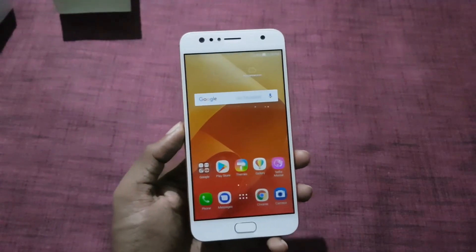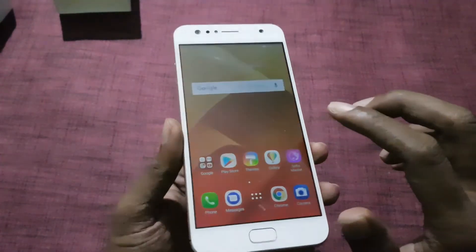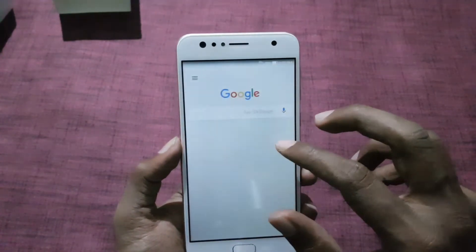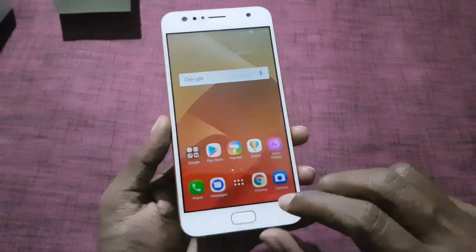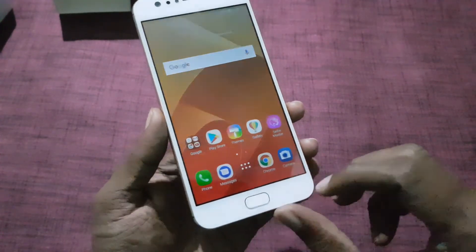Let's get the physical overview of the device. On the front there is a 5.5-inch HD display, which is protected by 2.5D glass. There is a dual front-facing camera with LED flash, and a fixed LED earpiece. Below there is a capacitive touch button and a fingerprint scanner.